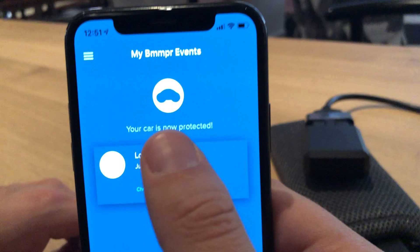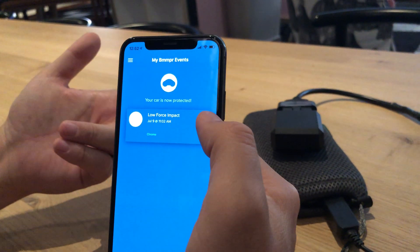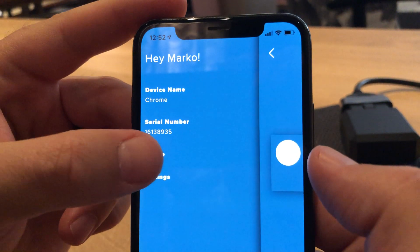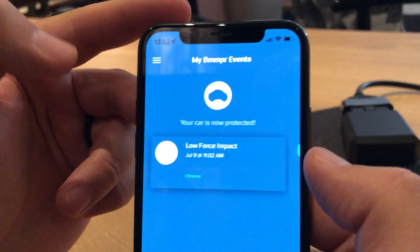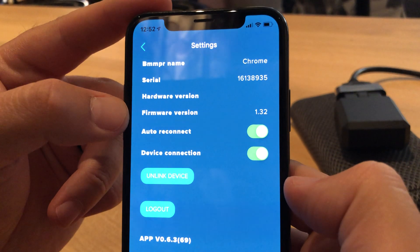And there we go — your car is now protected. Basically what that means is the phone has been fully synced to the unit itself and the unit is live. Let me walk you through some of these settings. We've got a profile for people, and we've also got a settings page for the device itself.